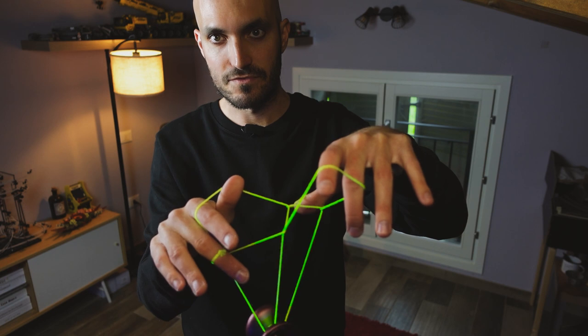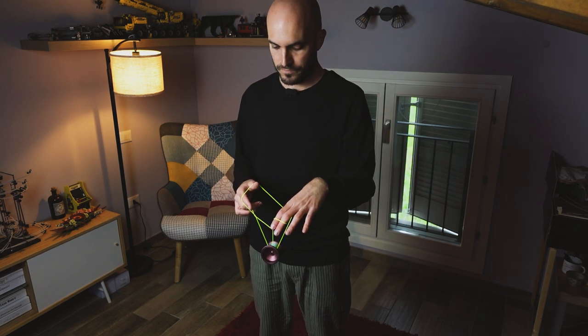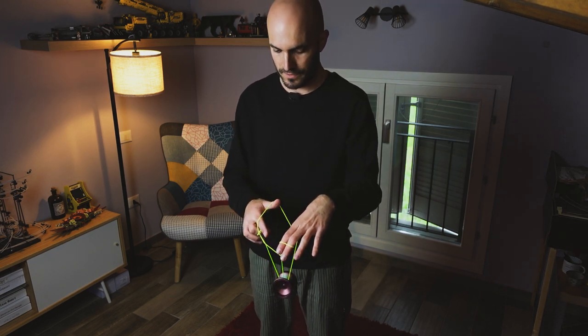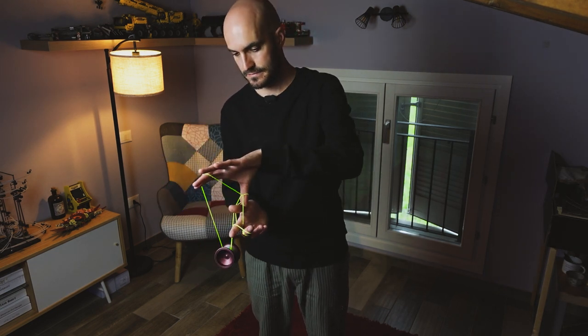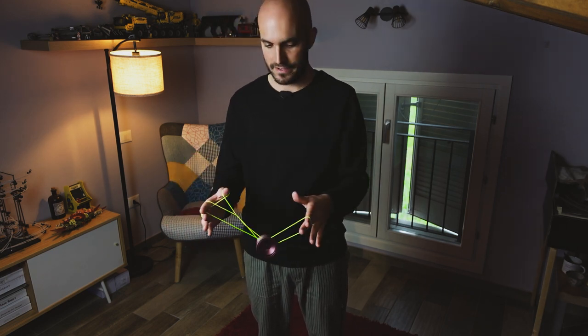Now, with the yoyo, you want to intercept the string that comes from your non-throw-end index finger by rolling the yoyo clockwise around your throw-end. Then come back and hit the bottom string, which is the string coming from your non-throw-end middle finger.